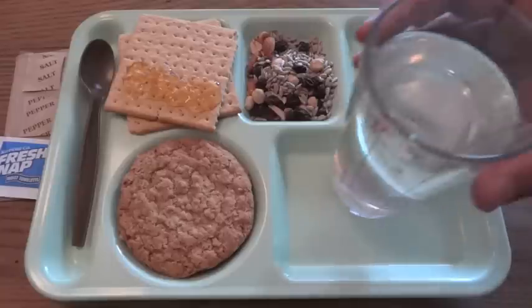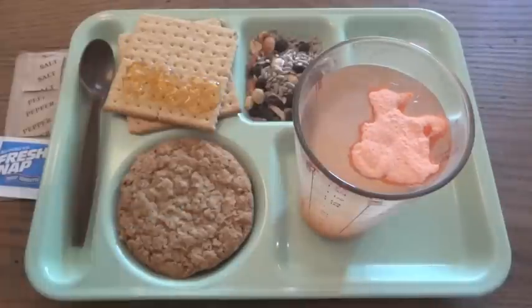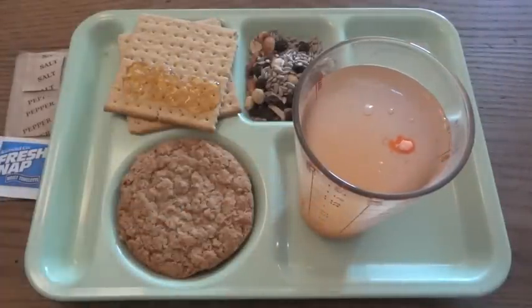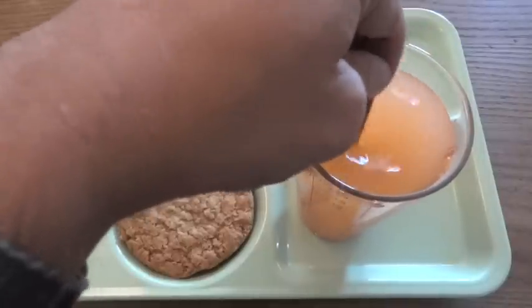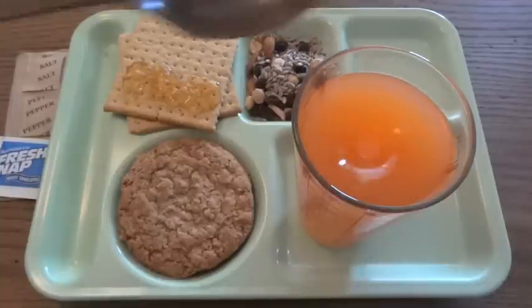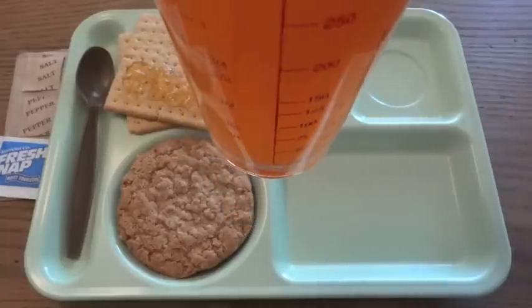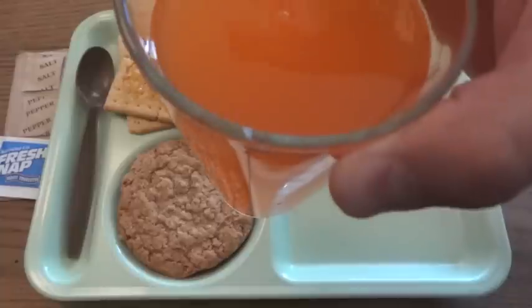Since we already used the hot beverage bag for the coffee, we can use a glass with 12 ounces of water for the orange beverage base powder. Give that a good stir. I definitely prefer having these in the hot beverage bag because you can shake it up really well. These non-carbohydrate electrolyte powders tend to be hard to get totally mixed. You can see this is a darker color orange, a little more opaque than the carbohydrate electrolyte ones, which are more like sports drinks. This is probably more like a breakfast drink type of thing.